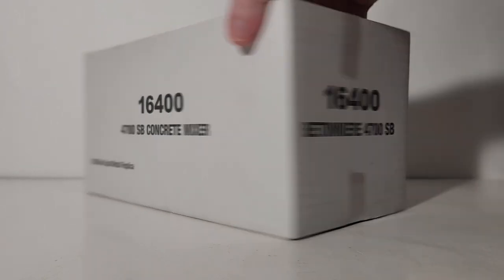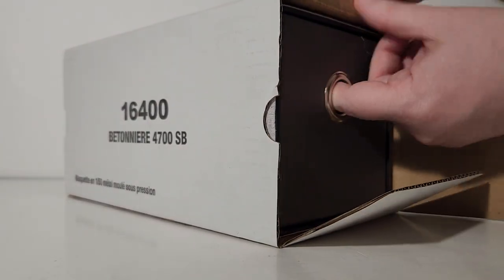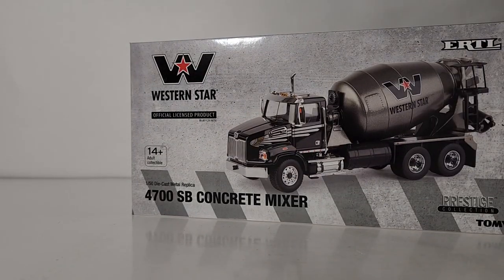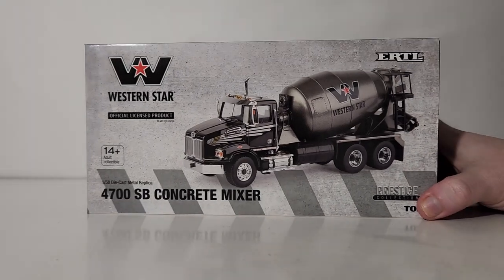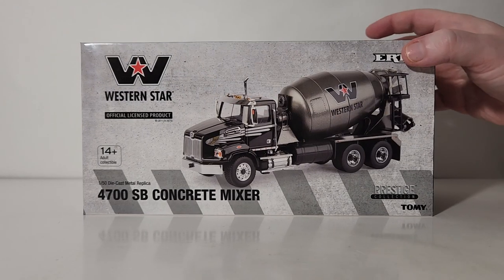All you have to do is cut one end of the tape — you can do either side. I have cut this end to keep things simple and for time constraints. Doing that unveils the pull-apart, or shoebox-style, packaging — very familiar to collectors who have ever purchased a Diecast Masters transport series model. Here's the Western Star logo.